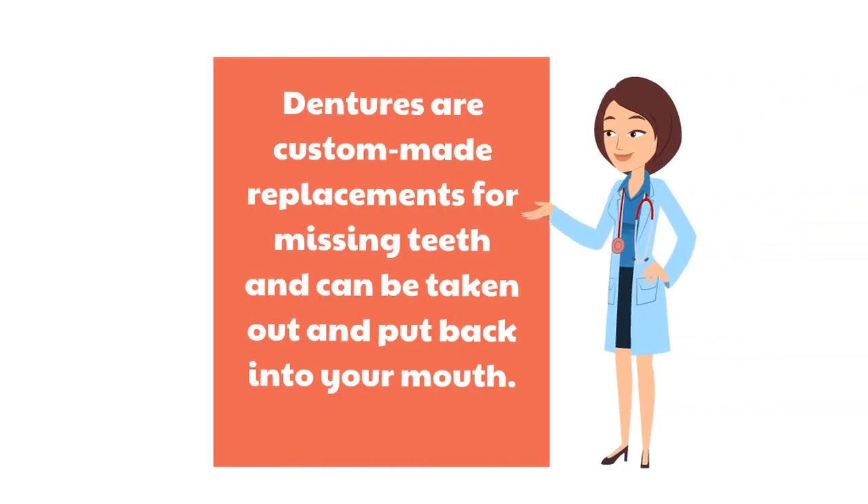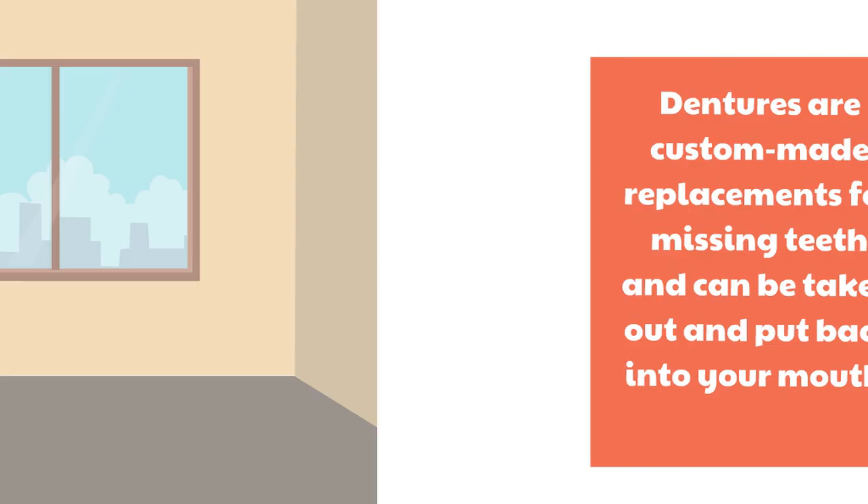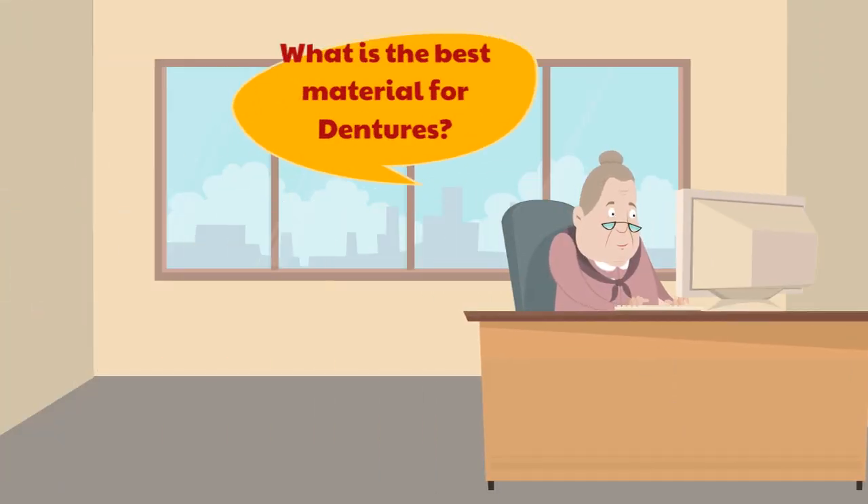Dentures are custom-made replacements for missing teeth and can be taken out and put back into your mouth. What is the best material for dentures?